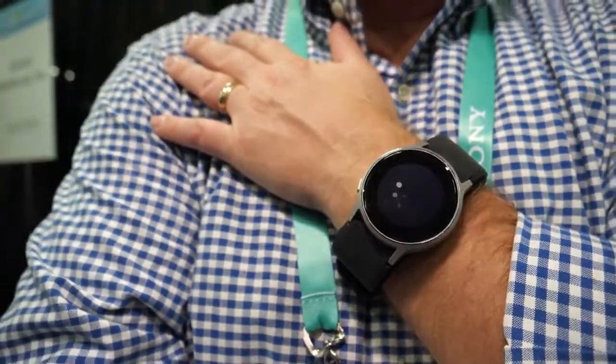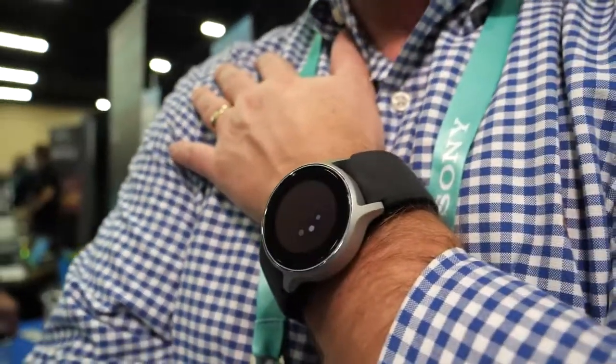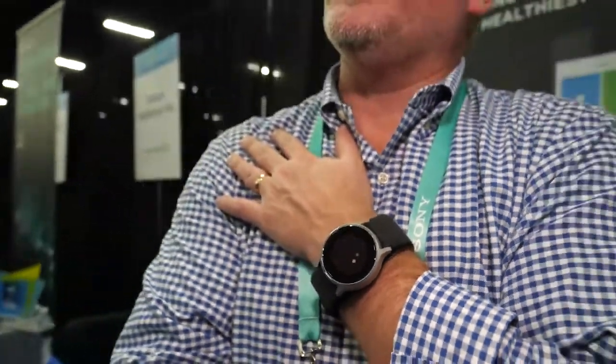There's nothing unhealthy about taking your blood pressure many times during the day. In fact, the more you do it, the better you and the device can understand your blood pressure patterns. Taking a reading takes about 30 seconds. You need to stay still — moving the device can cause it to air out and restart the measurement.